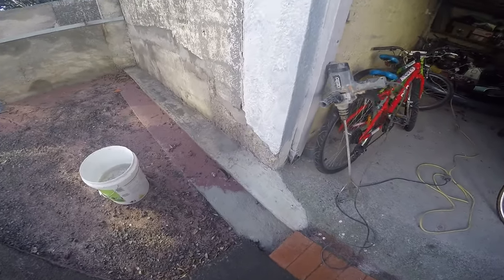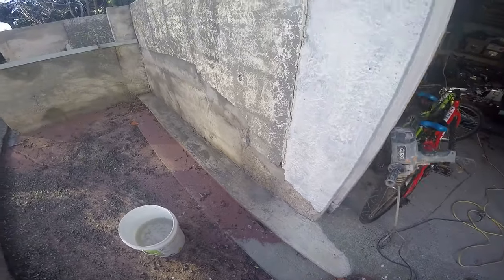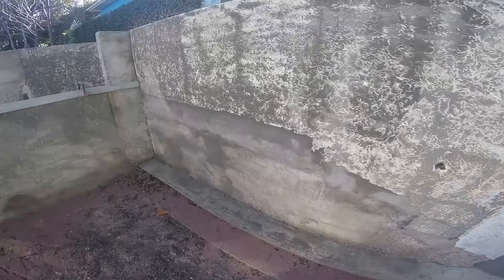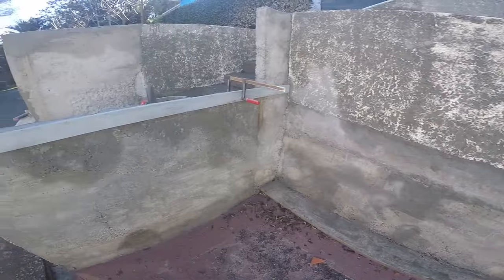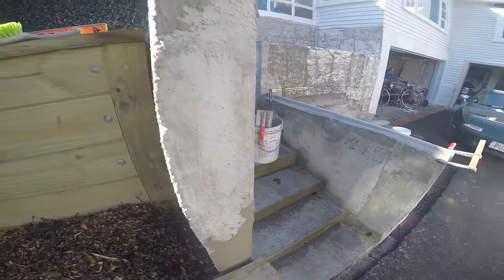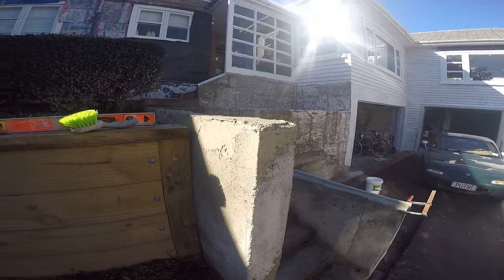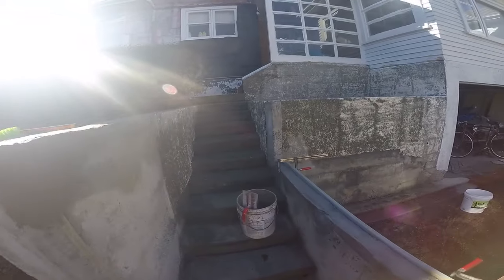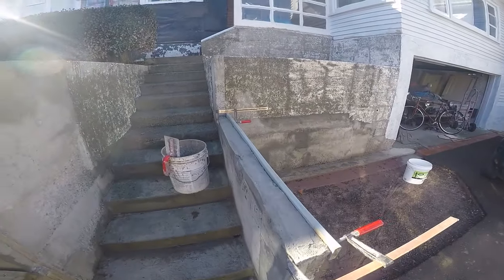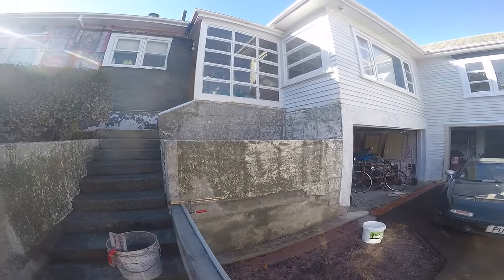We have a home job building some steps and matching up to the existing. This has been poured on top of some older stuff, so we're trying to match it up — doing a bit of filling, pre-filling, building up, and just trying to make it look reasonably as good as the top section up there.